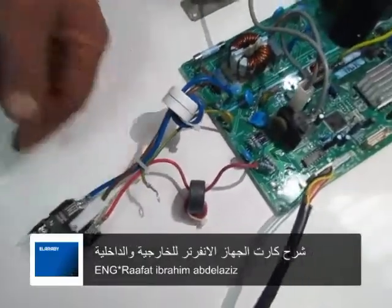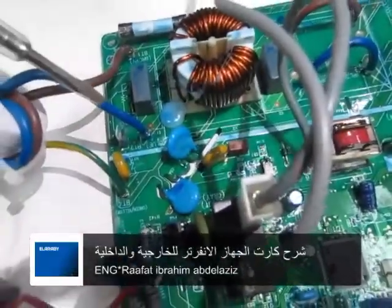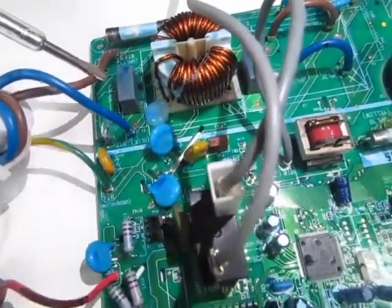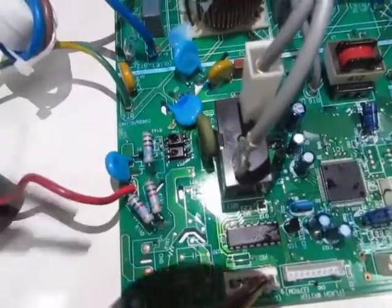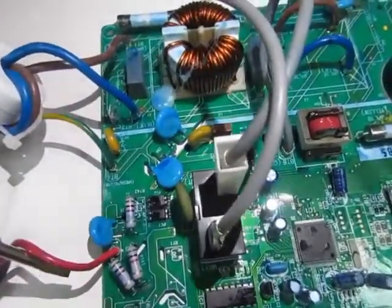هنلاحظ هنا إن الأرض لونه أزرق، والبني هو الكهرباء، والطرف الأحمر ده هو الكنترول اللي هو ناقل ما بين الإندور والأوت دور.